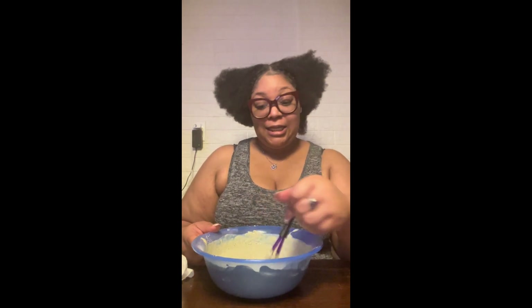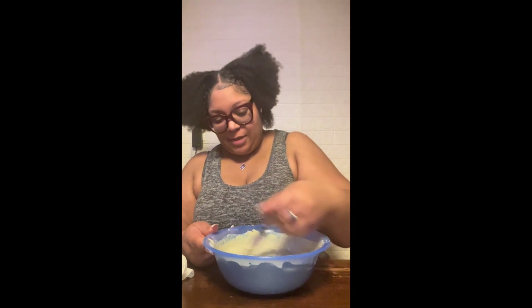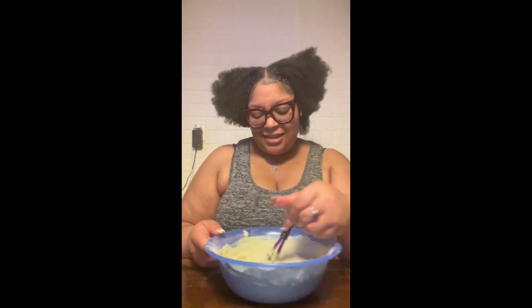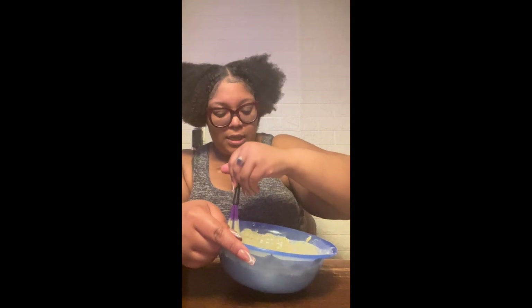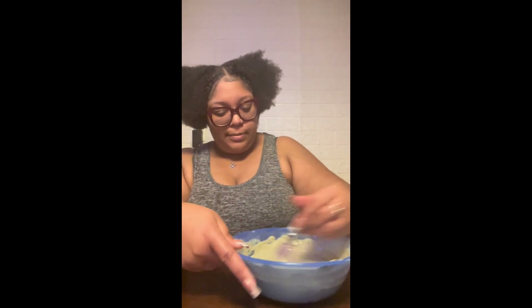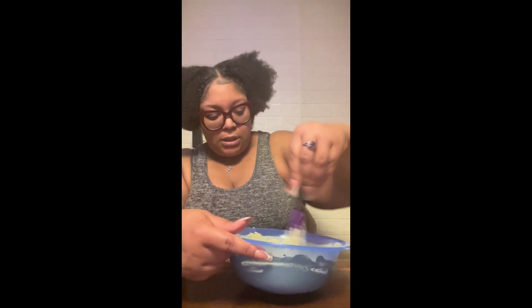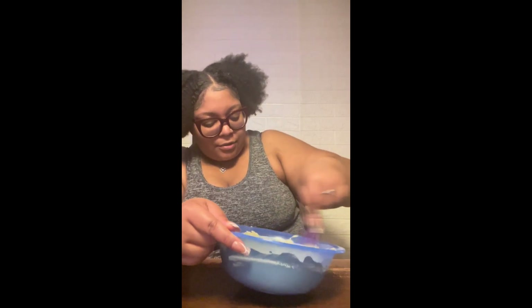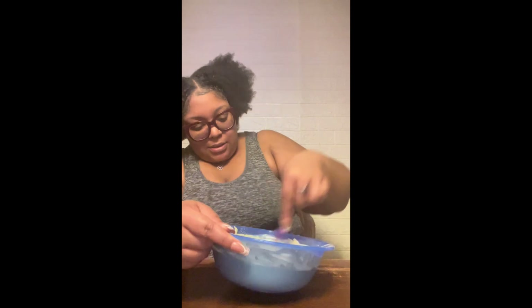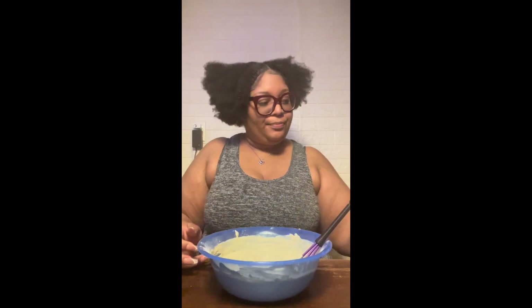My baby's birthday is literally in the next 15 minutes! I'm so excited — he's looking all good, he got his haircut, he got his outfit. The only thing I'm upset about is they're calling for a storm on his birthday, so we may have to limit some plans. But it's okay because the following week I have so much planned for him, so we're gonna have fun.